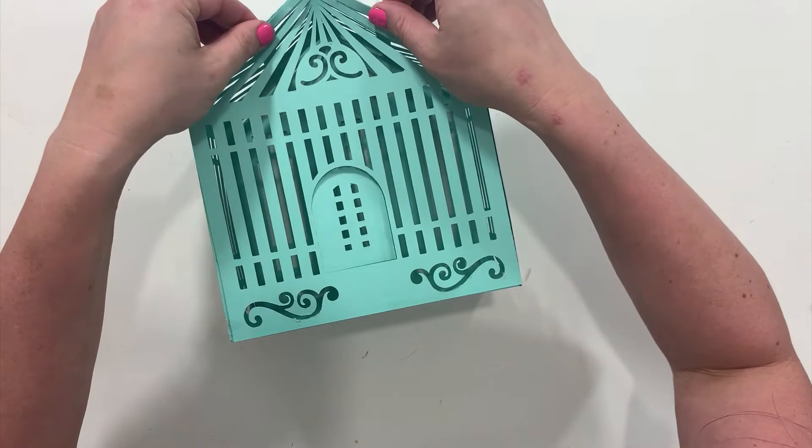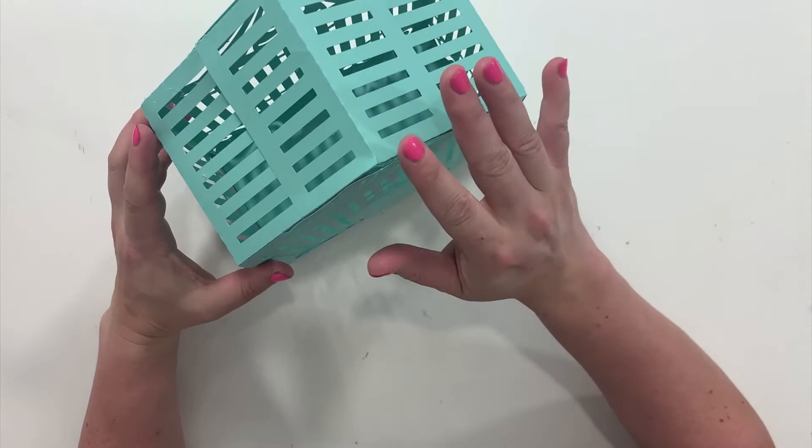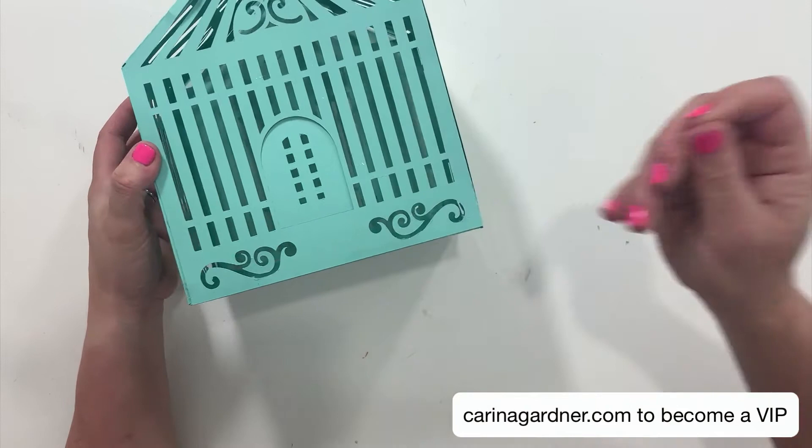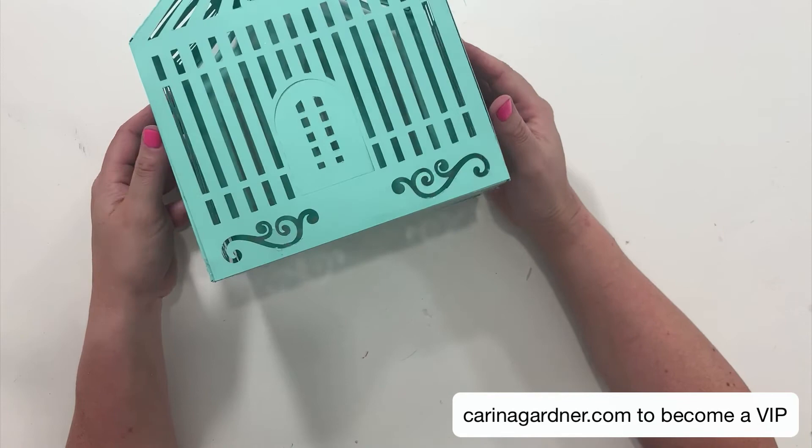So cute — that's a cute little birdcage! Every single one is a little bit different. Some have roofs that go all the way up, some have a roof like this. I've got hot glue everywhere! Make sure you join my SVG VIP group — I send out free files every single week, which can be found in my profile link or at KarinaGardner.com. Click on exclusive VIP and I will see you soon.